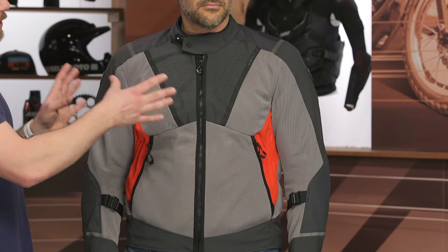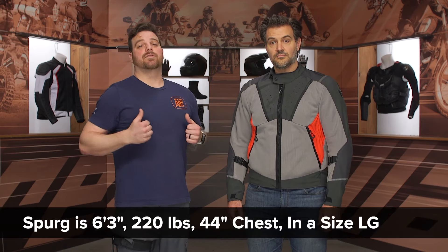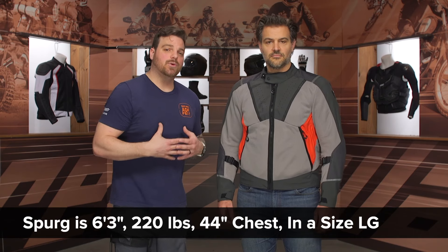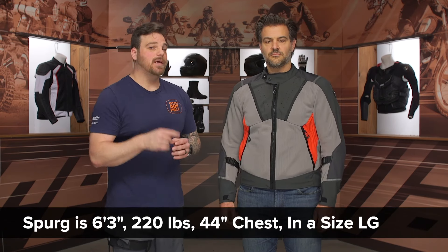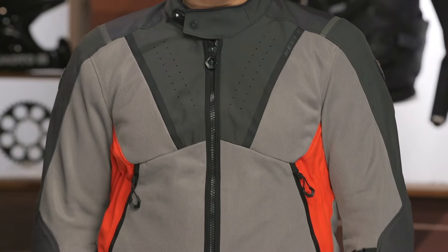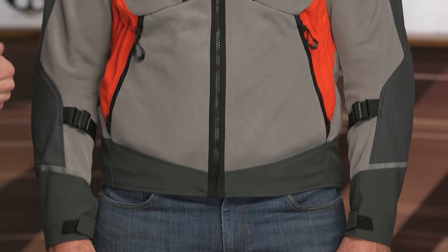The price hasn't changed, but the overall fit — as you can tell in Spurgeon — is fitting him spot on. He is in the size large; he has a 44-inch chest, he's 6'3", 220 pounds. That's actually one size down from what the Revit size chart recommends. So take your measurements, reference the size chart, and take one step down for a nice comfortable fit, including space for the back protector.